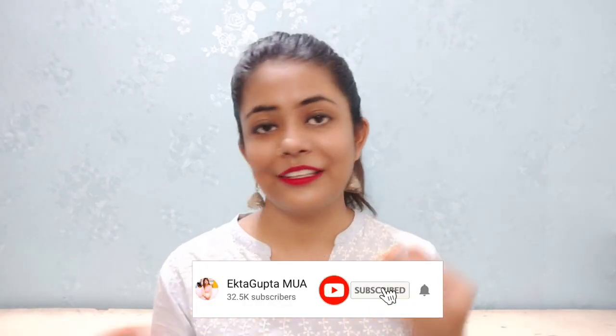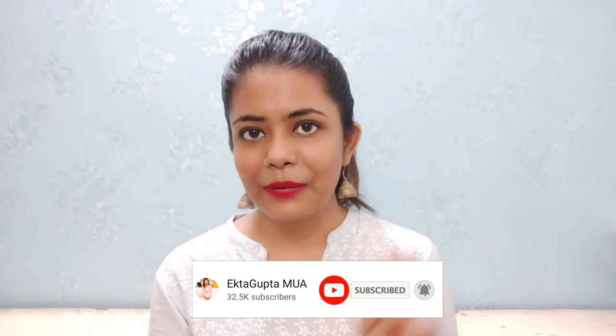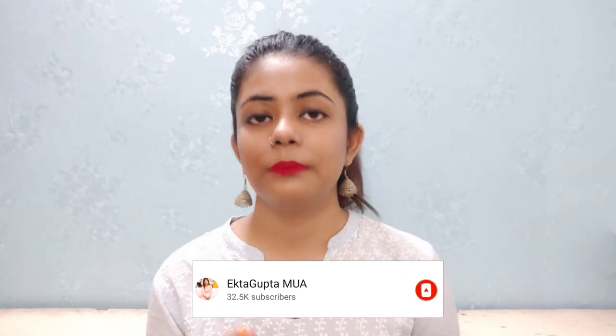But before that, if you haven't subscribed to our channel, please subscribe and hit the little bell button beside the subscribe button so that whenever I upload a new video, you will get a notification and won't miss any of my videos. So let's get started.